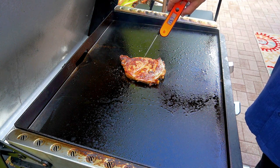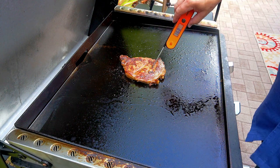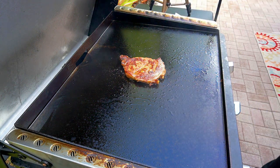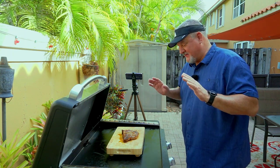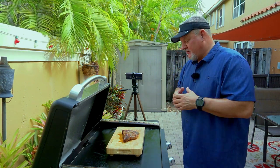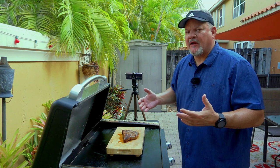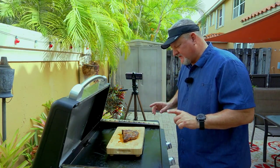We're still not there though. I do not want any pink — even if this is overcooked, I don't care. I want the middle to be zero pink. Let's flip it again. The crust on this is ridiculous, it is looking really good. I think it's just one little spot right there in the middle but the rest of it — I think it's time to pull it. I am at the 160 mark on most of the steak, so we're going to go ahead and pull it. It took me a good 20 minutes to cook this thing.